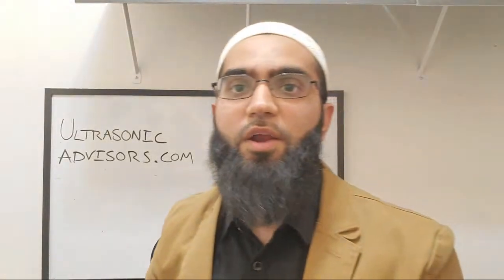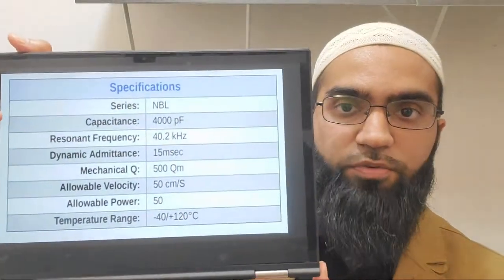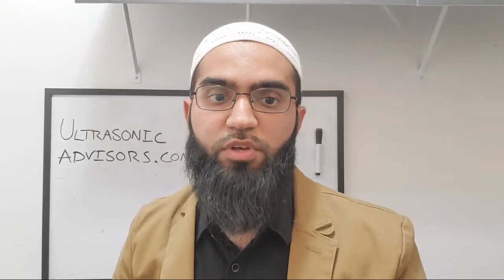Let's start with capacitance. The cited capacitance is 4,000 picofarads, which is 4 nanofarads. The first thing you can do when you receive your transducer is verify you measure 4 nanofarads - that confirms the basic premise of the transducer is working. You can test this at 1 kilohertz or by driving with a function generator and measuring current and input voltage to verify capacitance. The capacitance also tells you something useful: it can tell you the cross-sectional area of your piezoelectric ring.